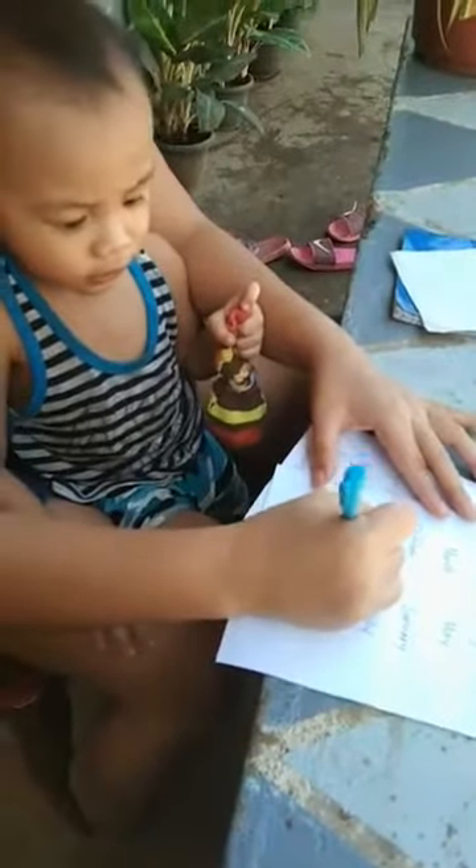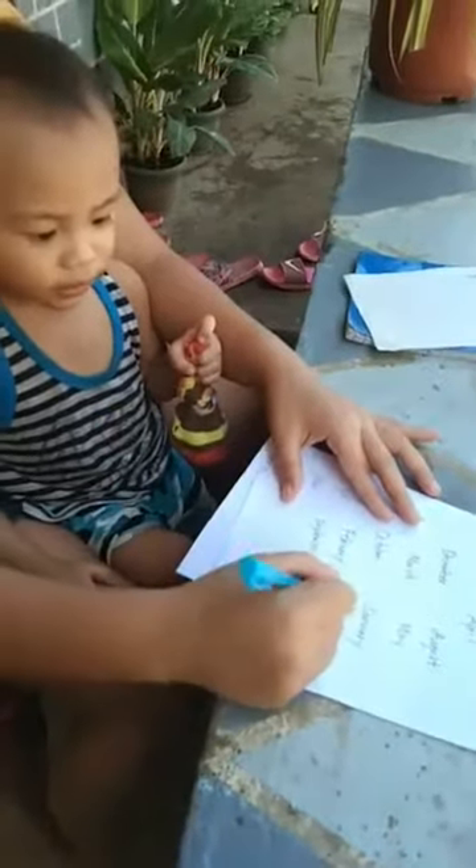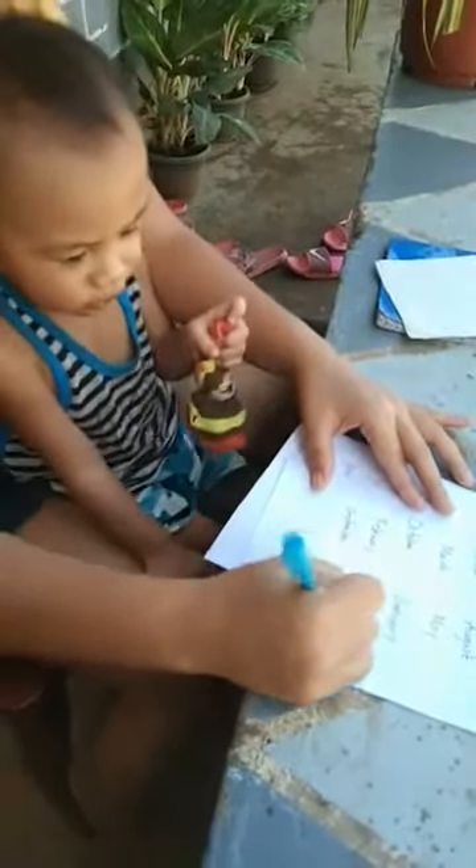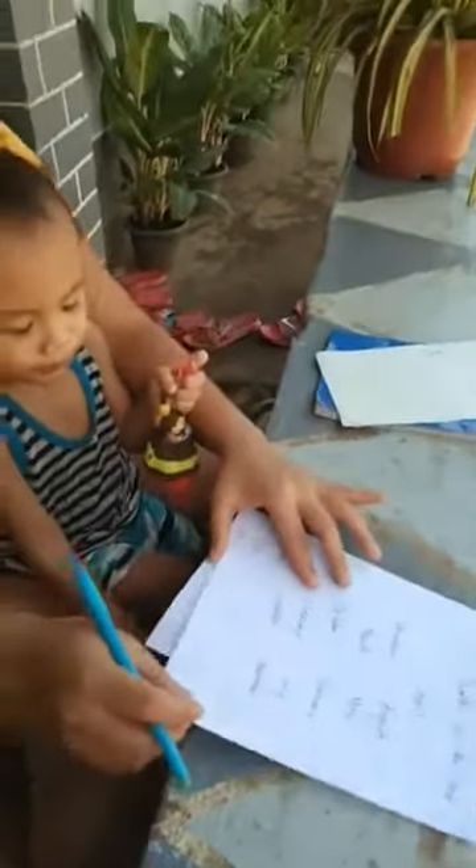September. September. Very good. How about this one? November. November. December. December. Okay.